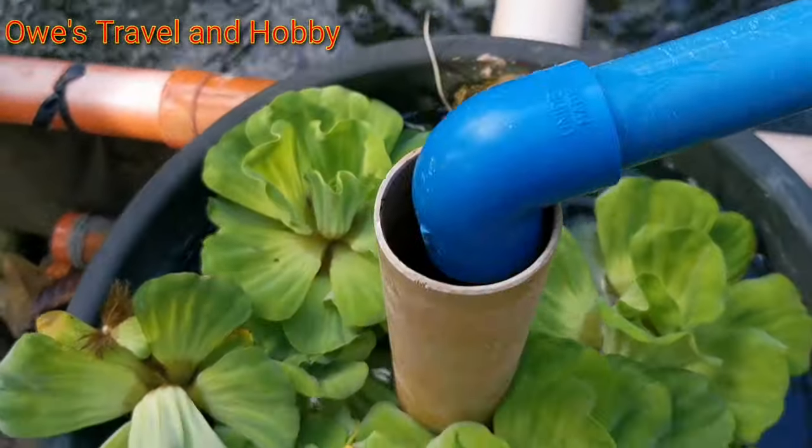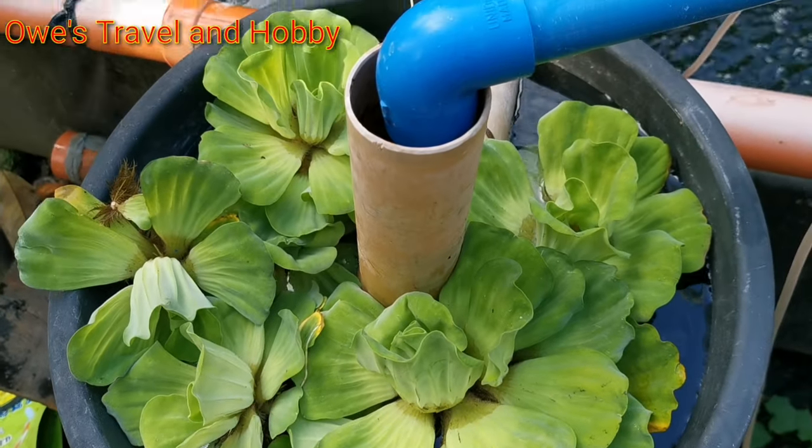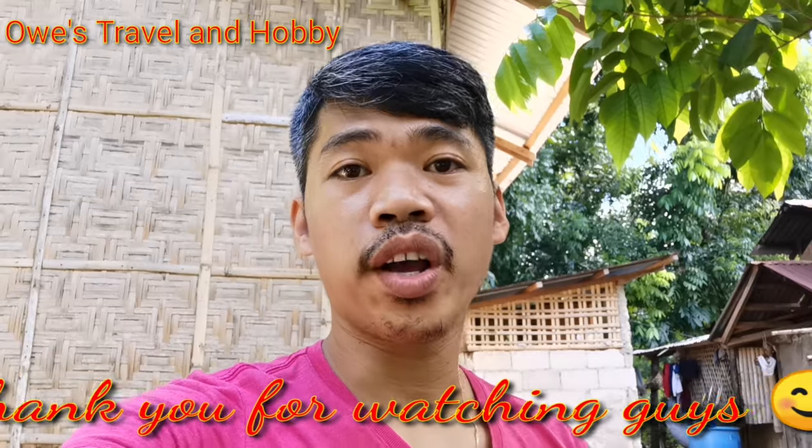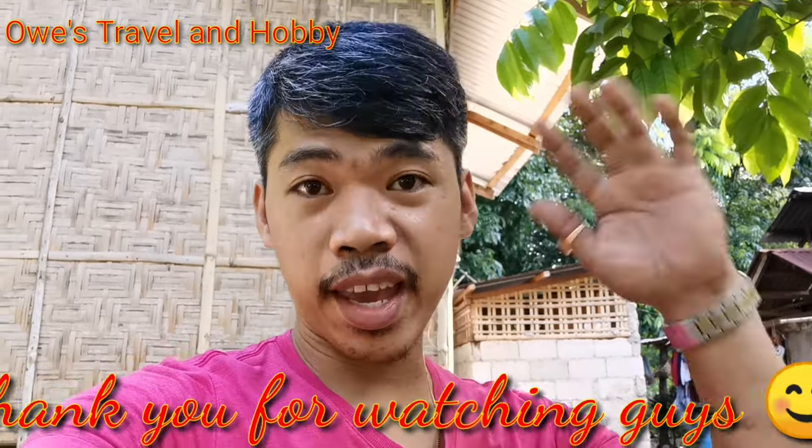This is my filter box. That's it, guys. Thank you so much for watching, and see you in my next video. Don't forget to subscribe. Bye bye!